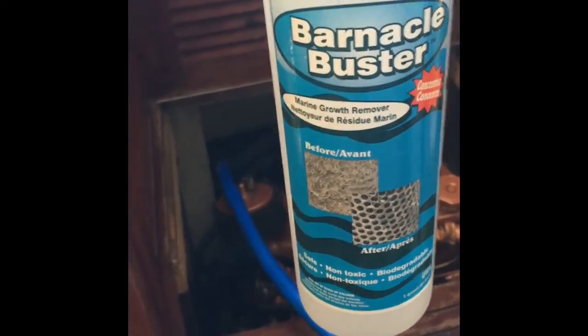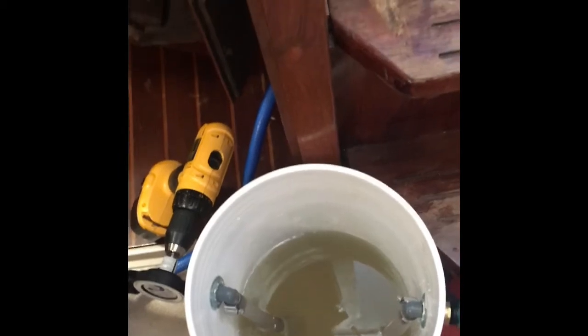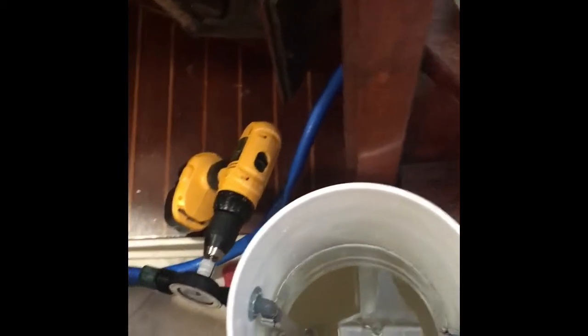This is what we're using. Barnacle Buster is a 4 to 1 mix, so there's a quart of this. I figure I've got more than a gallon, but it's close to 4 to 1.